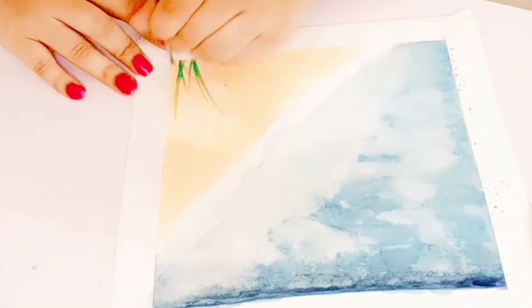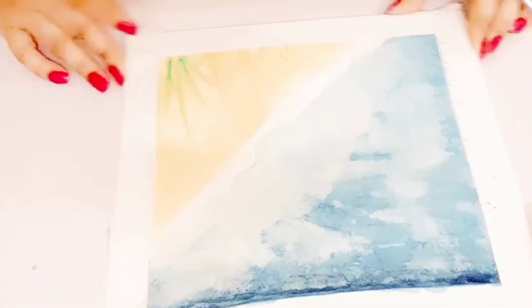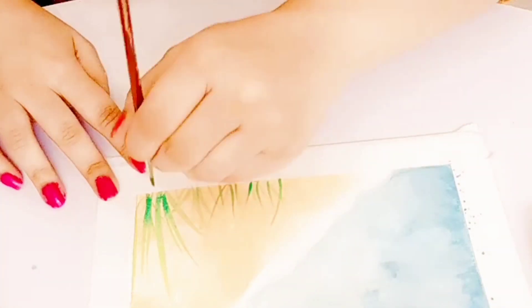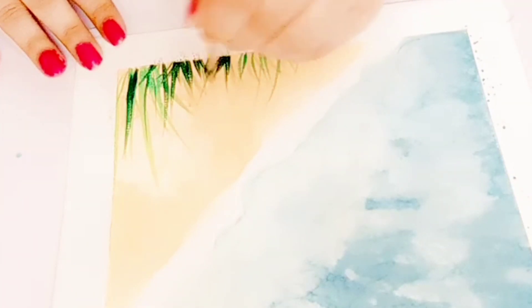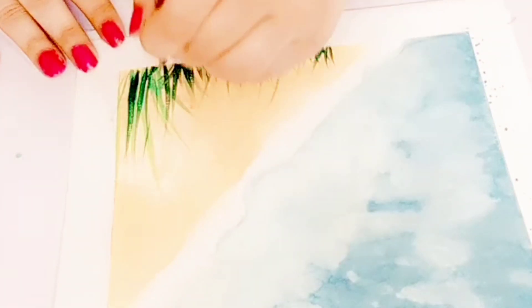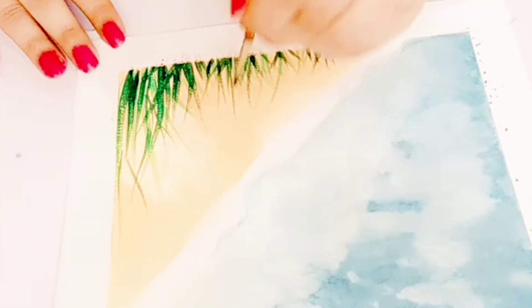Now we're going to add some grass. For the first layer I'm using the lightest green. Let this layer dry, then I'm adding a second layer of a slightly darker green on top to make the grass look thick. Furthermore, I'm adding a third layer of bottle green to give a negative effect. Just keep adding the grass layer by layer, but be sure you wait for each layer to dry first.